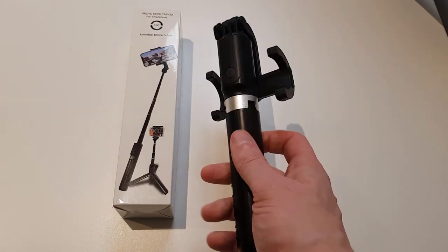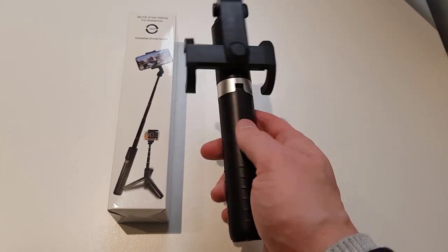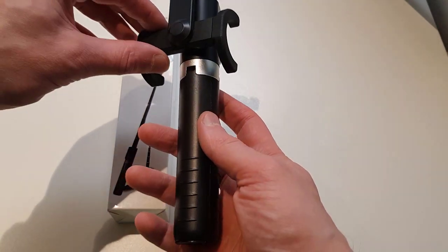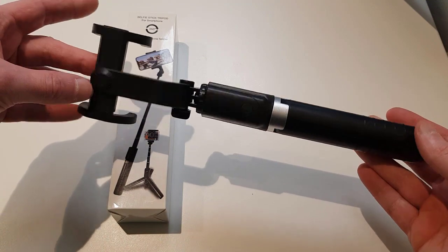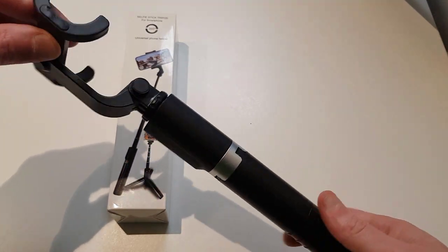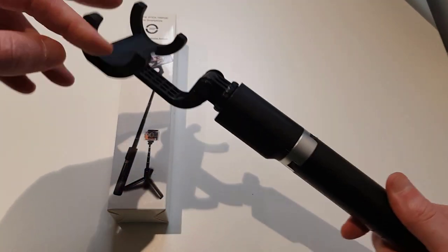Now let's get into reviewing the tripod. This is how it looks — it's a very handy tripod and you can always take it with you. Once you open it up, you can see it goes 360 degrees around.